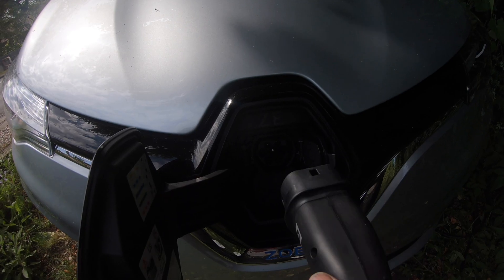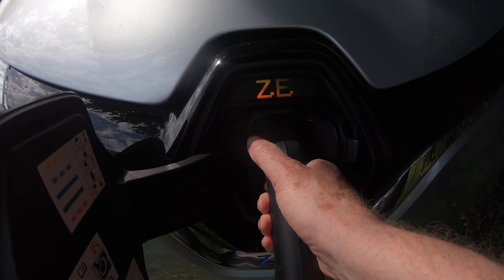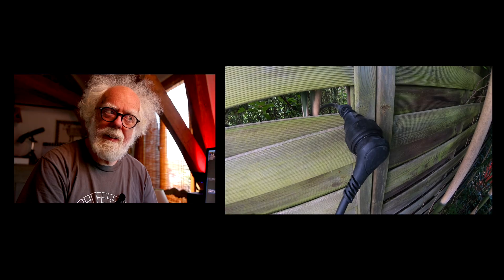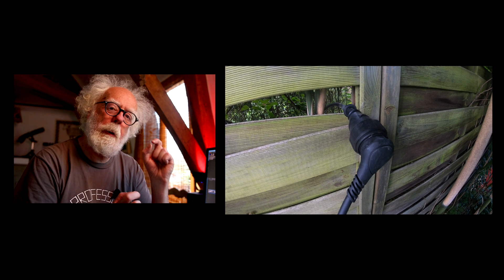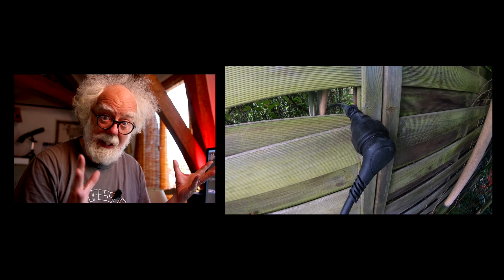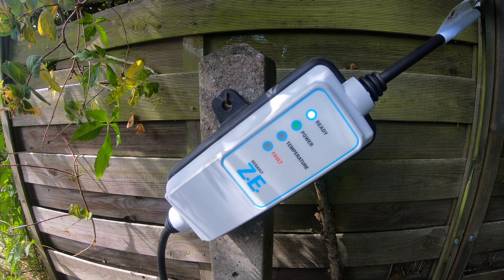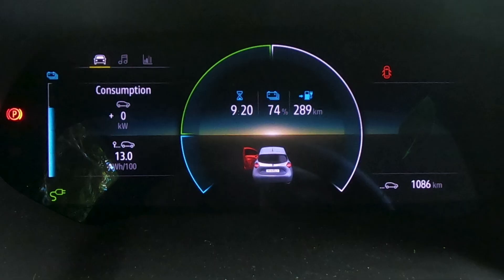So I did a test just for you to show that it works. Let's plug in the Zoe with a granny cable with no magnets — just the outdoor outlet at 10 amps. Here's my granny cable plugged into my extension cable, but it's a special extension cable — it's got 2.5 millimeter wires inside it, it's a pro version. The granny cable says ready. And here's my Zoe dashboard: only 9 hours and 20 minutes for a full charge.